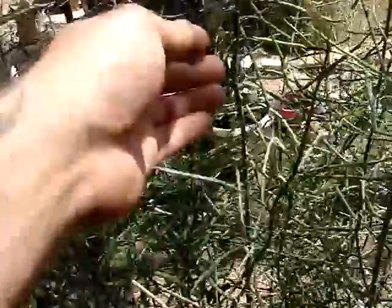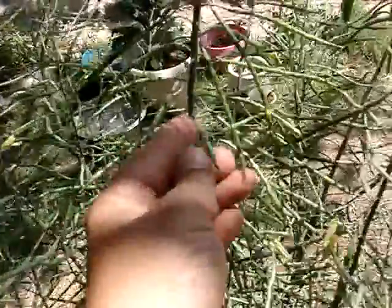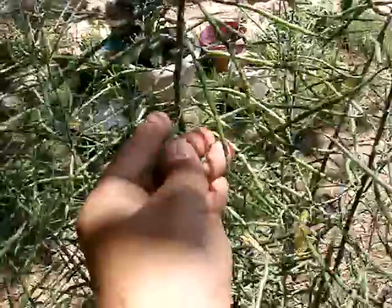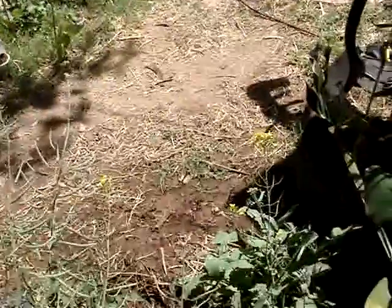And this kale, it put on some seed pods. Let me look at some of those seed pods there — they're just about as long as my finger. So we'll have lots of kale next year.